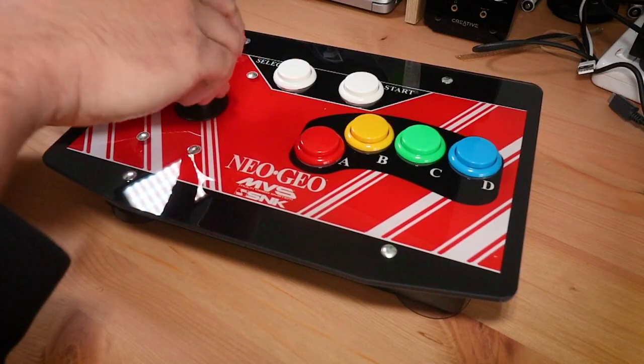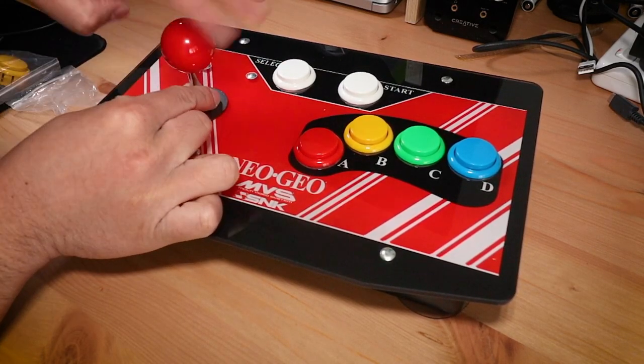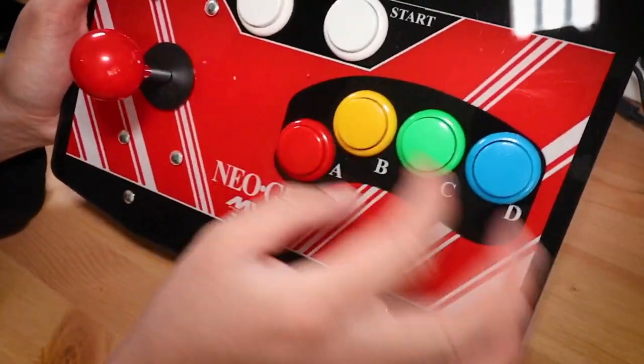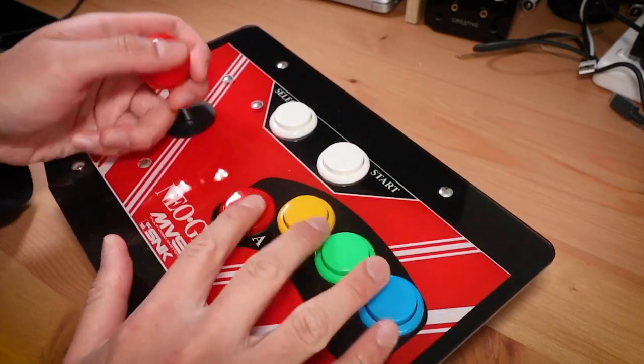There's no documentation at all, but there's nothing complicated here and it's easy enough to screw the ball top on. You just have to make sure to hold the stick shaft as it will just keep turning around on you if you don't. Once assembled, we can now appreciate what was for me the main selling point of this controller — it mimics the Neo Geo MVS style control panel.